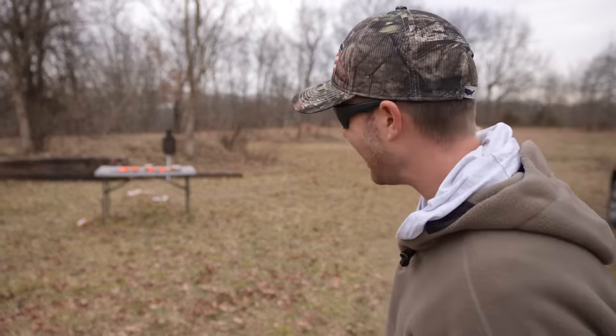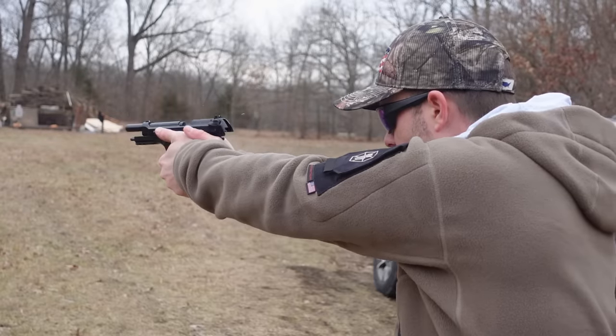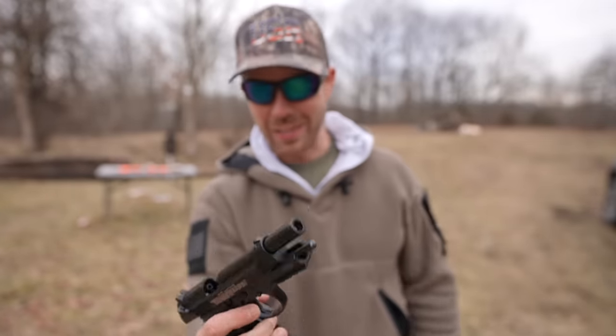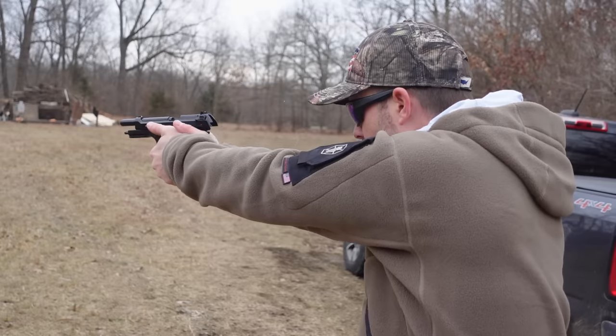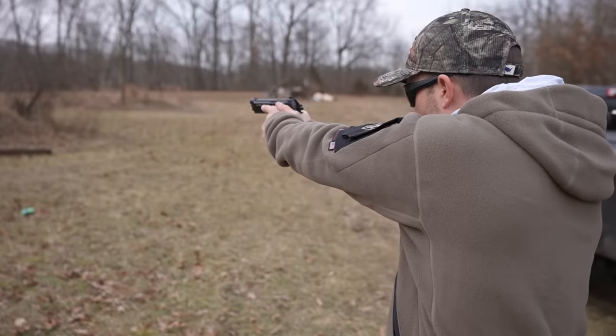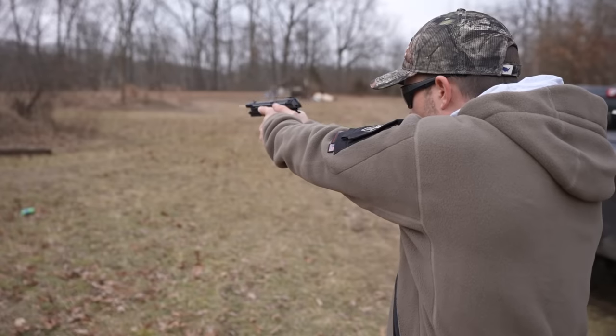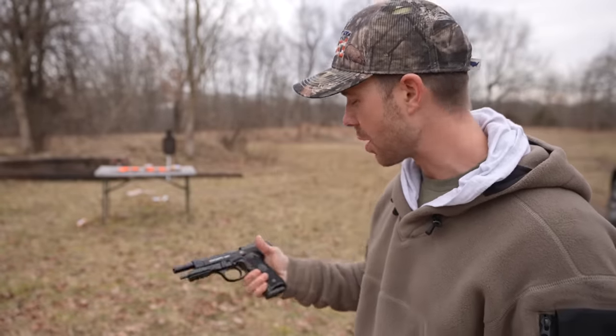We're going to see what this does — it's on full-auto. The slide supposedly reciprocates as you shoot, just like a real handgun. I'm going straight for the steel on this one. No way! It locked back on the last round. I didn't hear anything hit the steel but I felt a few bounce back, so I was hitting it. The rate of fire on that is insane — that is probably the fastest one we've shot so far. It went through the magazine just fine. I actually heard one hit a tree way out in the woods, so I might have had a few go over the top of the target.